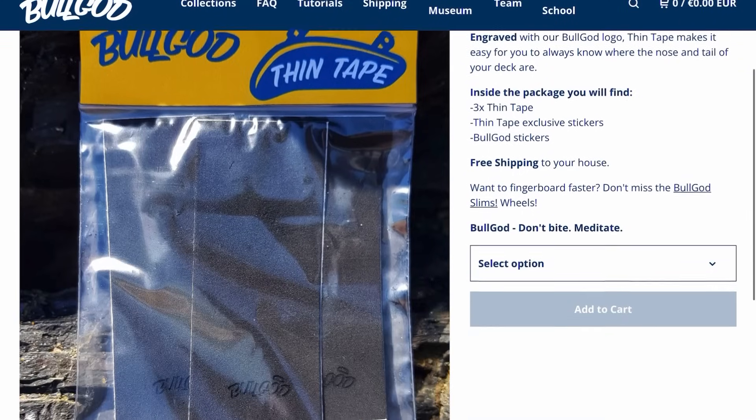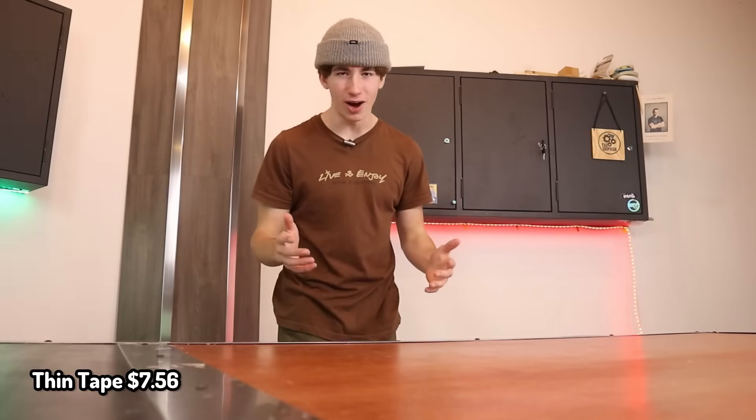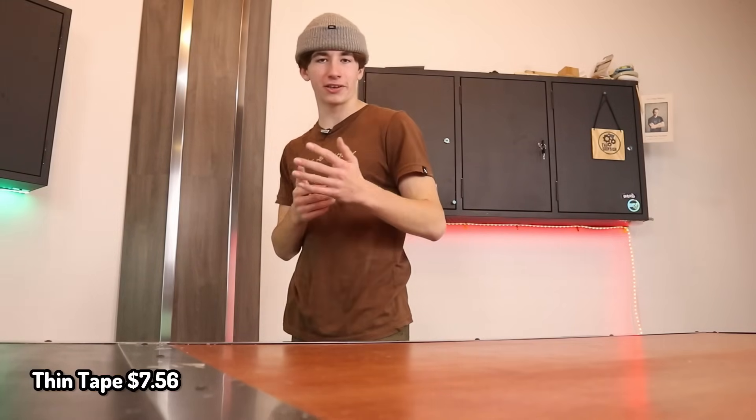Next up, we got more grip tape — you can never have enough. This is thin tape that Bullgod makes, and this is honestly my favorite grip I've ever tried. It's very thin, and it's also very soft, but it doesn't have like too much grip. I just like it a lot, and it feels really good.